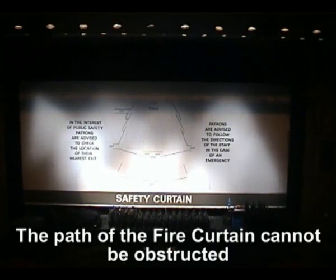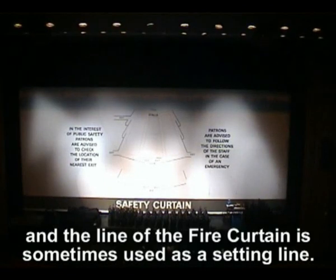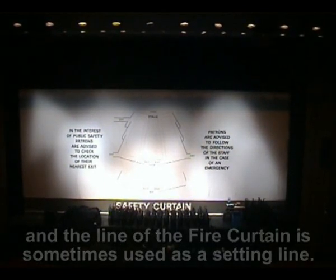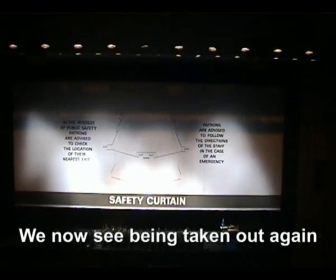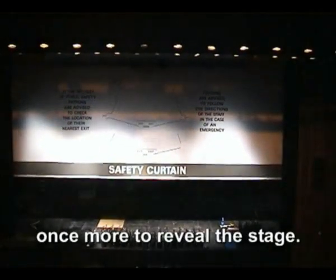The path of the fire curtain cannot be obstructed by scenery or props on the stage, and the line of the fire curtain is sometimes used as a setting line. We now see it being taken out again to reveal the stage.